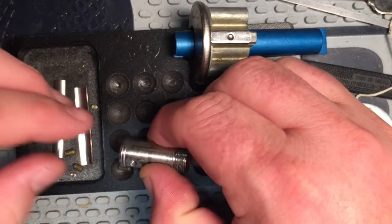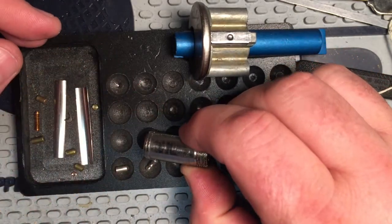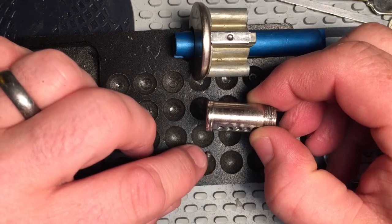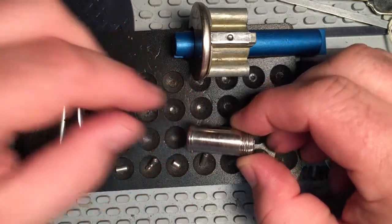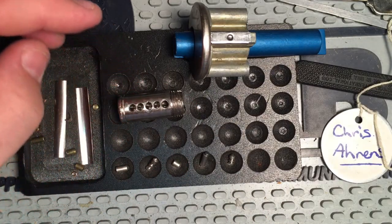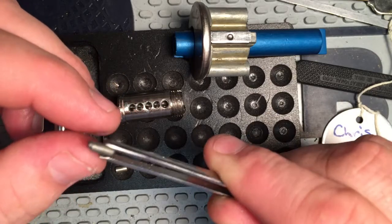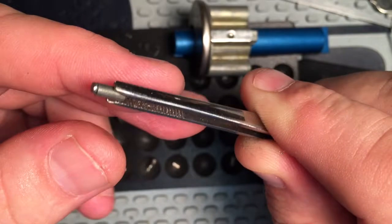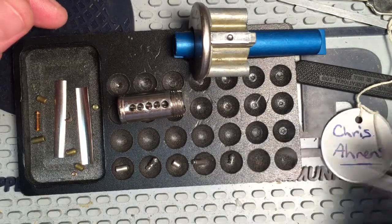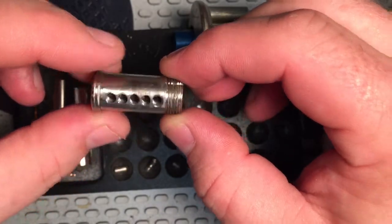I'm going to go ahead and move the camera down a little bit. Alright, pin one looks like it's a standard key pin. Pin two is a double spool key pin. Three is a standard key pin. Four is a very interesting pin — I've not seen one like this before. It has a reduced diameter little knob on it. And I believe we have threading in all five chambers.